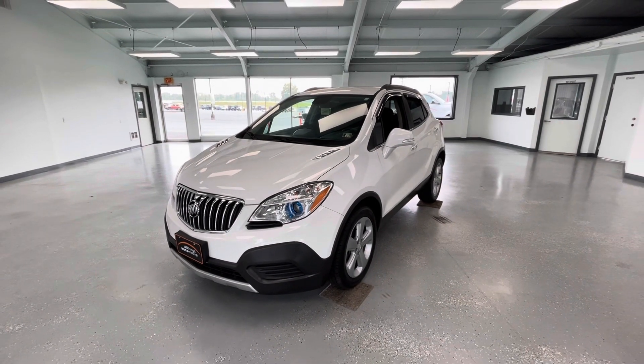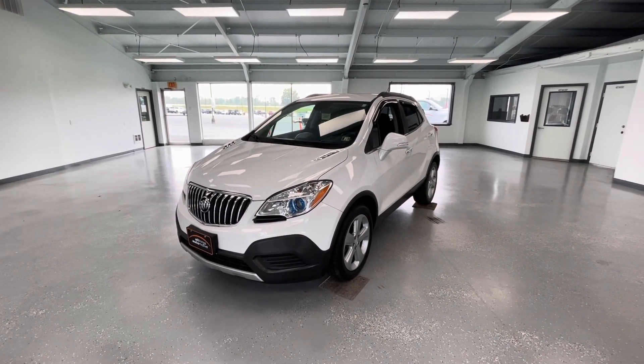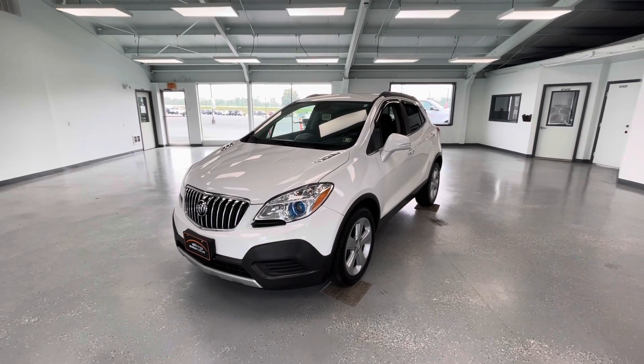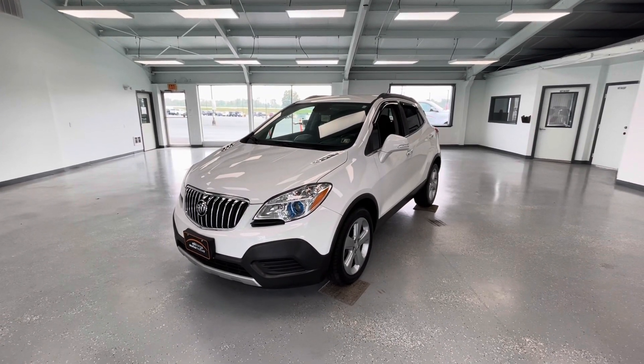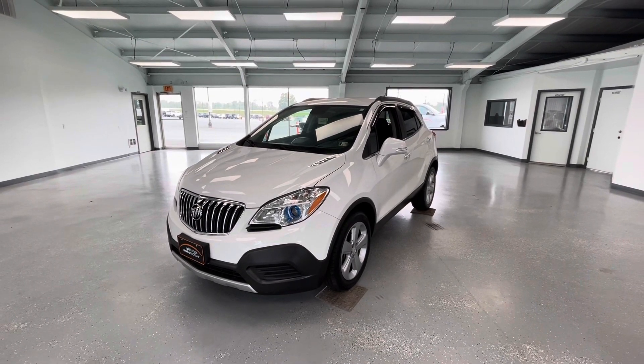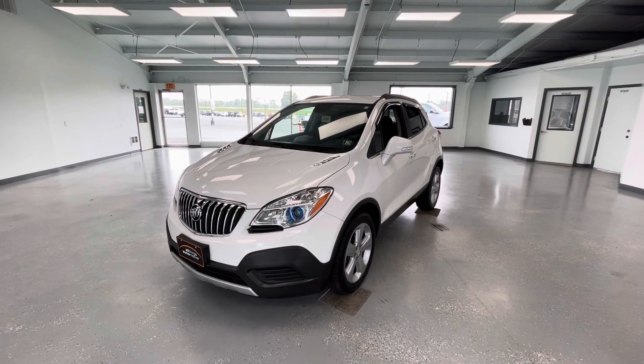Hey everyone, it's Ryder from All Things Automotive. Thanks for tuning in. Hope you're all having a fantastic Tuesday so far. Today we're going to take a look at this 2016 Buick Encore base in a Summit White Metallic exterior. This vehicle has a clean Carfax with two previous owners. We're going to walk around, show you some features, advantages, and benefits to owning this gorgeous vehicle.